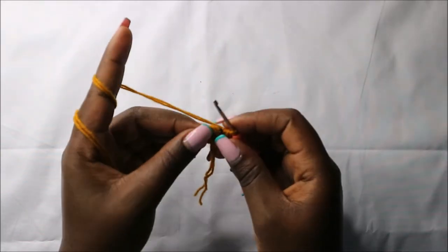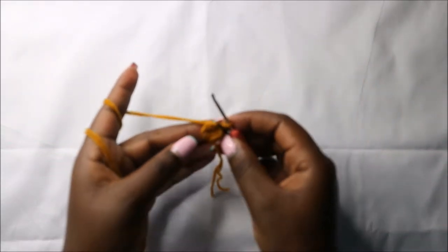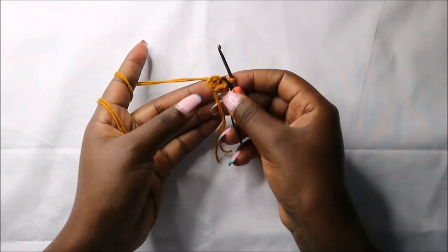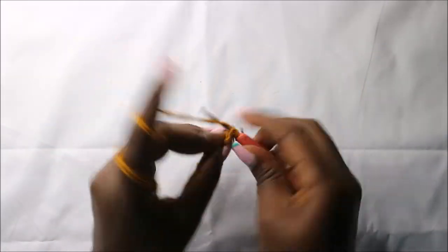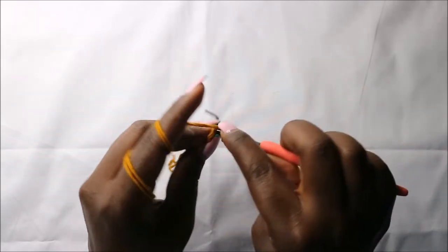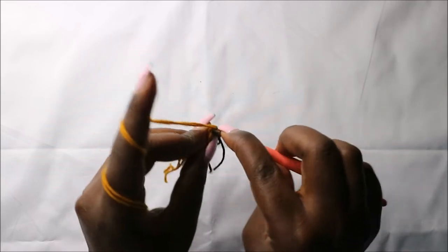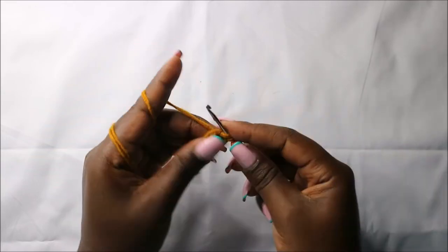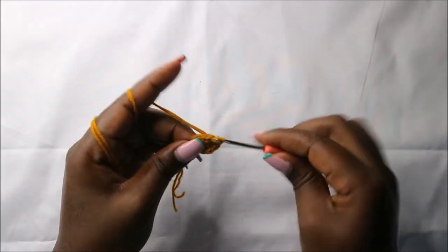In the second row, we'll increase every stitch around for a total of 12 stitches. So we'll increase, and increase also in the next stitch, and increase in the next stitch, and increase in all remaining stitches.